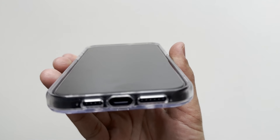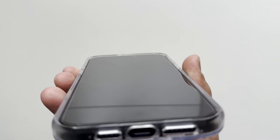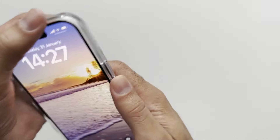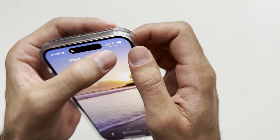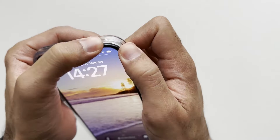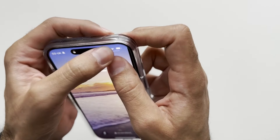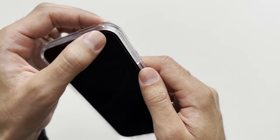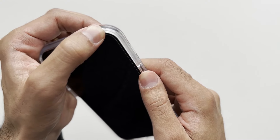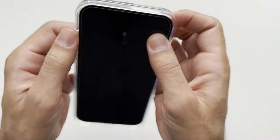Let's look at the cutouts down the bottom — nice and accurate cutouts, nothing to worry about there. Checking the fit now — that corner does come off quite easily, a little bit too easy. I'd like to see that made a little bit tighter, but it's not too bad at all.